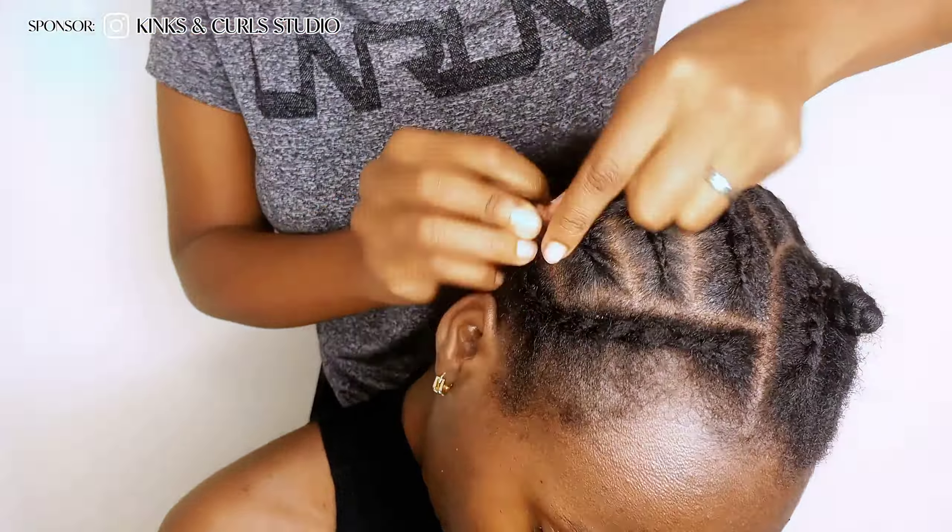At this point we noticed that one side had a bald spot and less density, so we added more of the Mali hair extension.